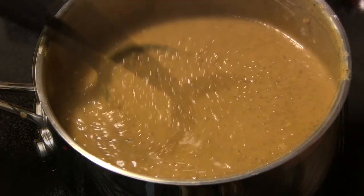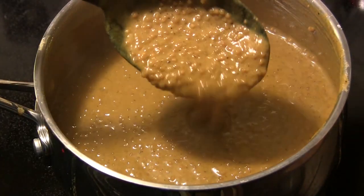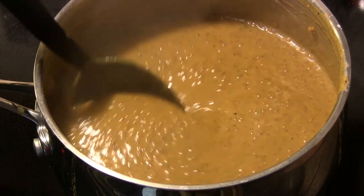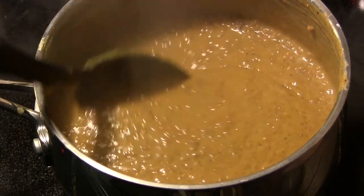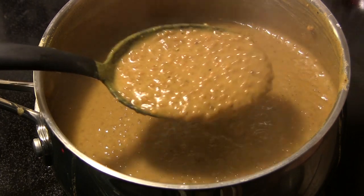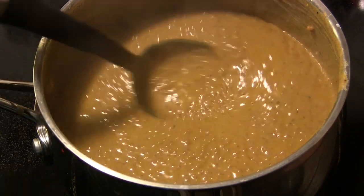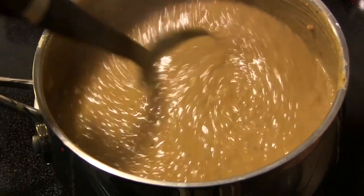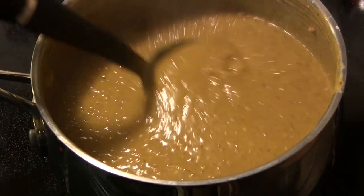After simmering for five or six minutes, you'll have a consistency that looks about like this. We're going to take it off the heat and let it cool completely, then put it in mason jars and into the refrigerator. I've made more than I need, but when I make this I make a lot — you can keep it in the refrigerator in an airtight jar pretty much indefinitely. We'll cool this and set it aside and get started on our pretzels.